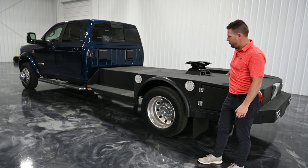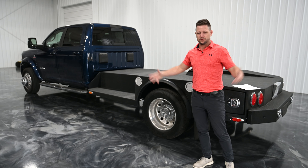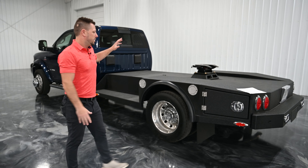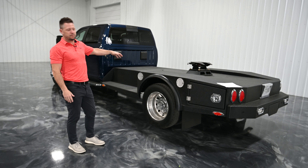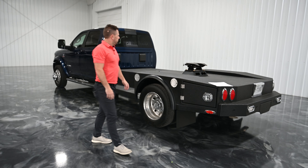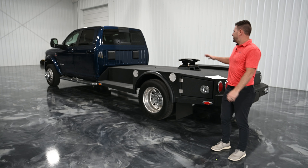This is a 2024 Ram 5500, 84 inch cab to axle with the standard 49 inch overhang — crew cab, four wheel drive, diesel, just like the majority of the hauler trucks that we do. So nothing really any different about that truck. We did the air ride suspension front and rear on this for this customer as well.